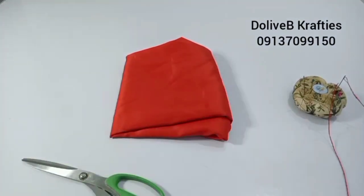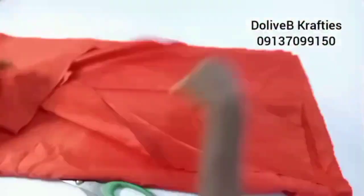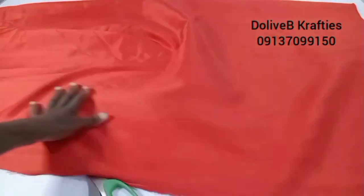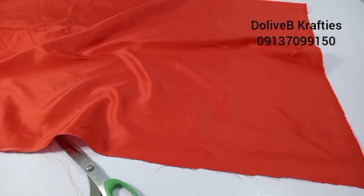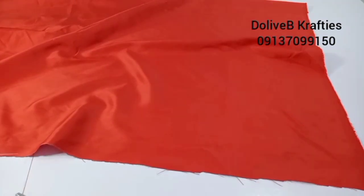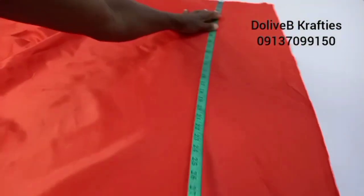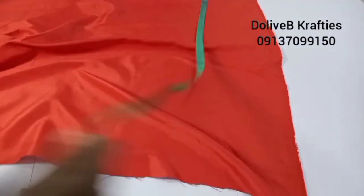I already cut out what is required to make my design. This is what I have. The measurement is 57 inches this way. You know a yard is about 60 inches basically, but for some fabric the length may not be up to 60 inches. So this piece is 30 inches by 57 inches.